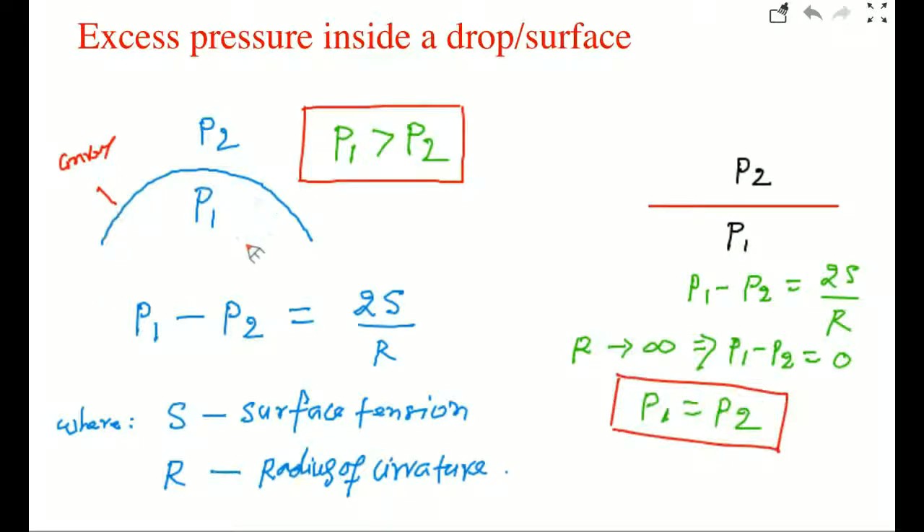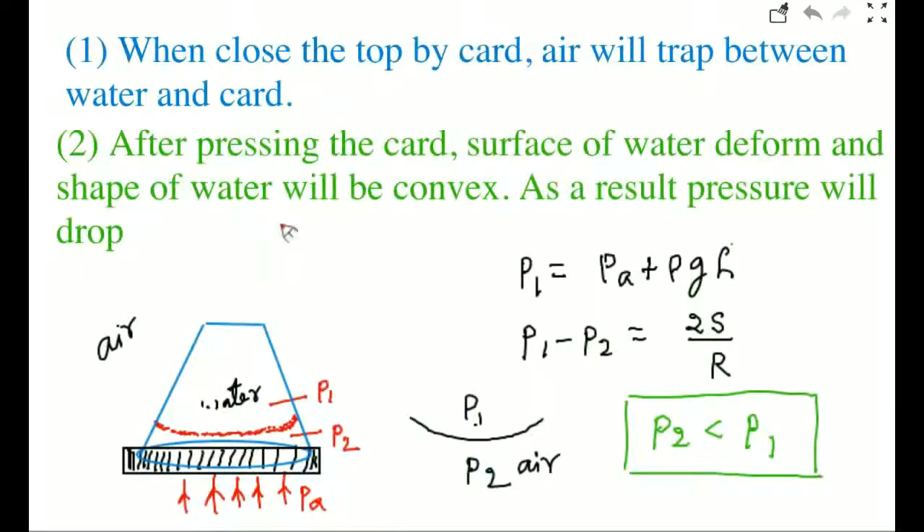Here is the important point — there is always excess pressure inside the drop. When you close the top with the card, air gets trapped between the water and card. After pressing, the surface of water deforms and the shape of water becomes convex. As a result, pressure drops. The atmospheric pressure outside and inside pressure are equal at the flat surface where R is infinity. But the pressure at this point is P atmospheric plus rho g h. Due to the convex surface, P1 minus P2 equals 2S over R, so the pressure just above the card, P2, is less than P1.